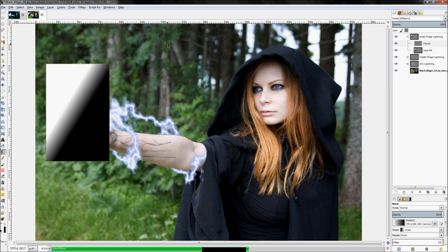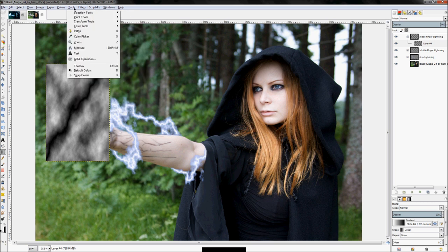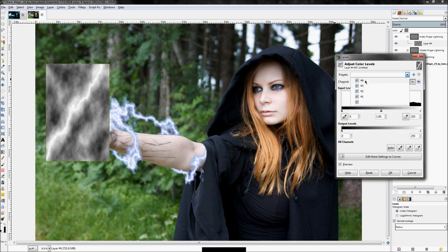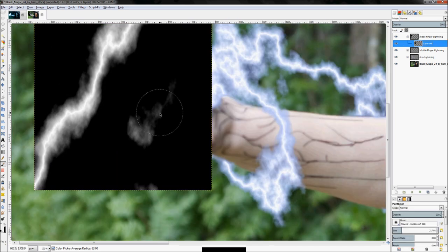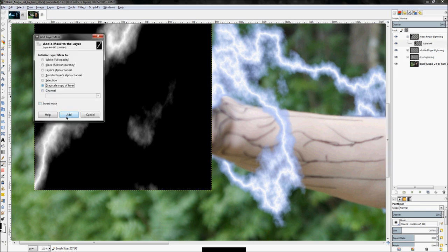Click Filters > Repeat Difference Clouds — it's just a little more off than the other one. Then click Colors > Invert, then Colors > Levels. If you click on Presets and select the top one in the list, it will reuse the settings from last time, which is a good starting point. You can pull it back and forth to see if slight adjustments are needed. Then right-click on your layer and click 'Add Layer Mask', set it to 'Grayscale Copy of Layer', click Add.